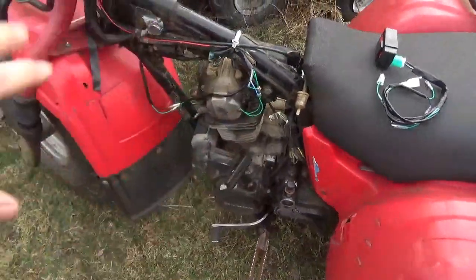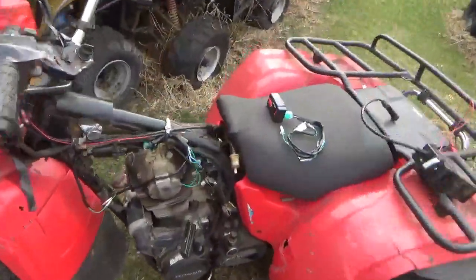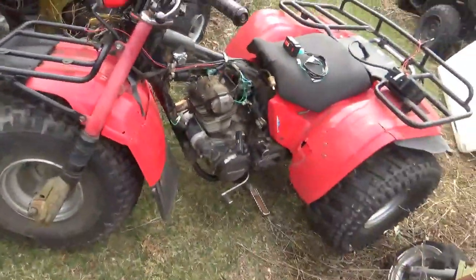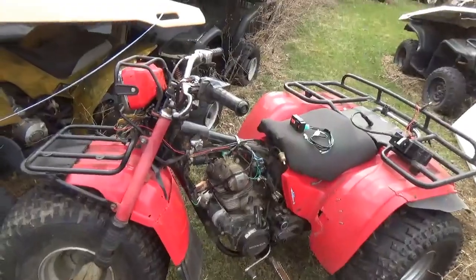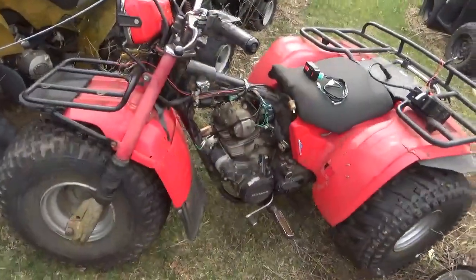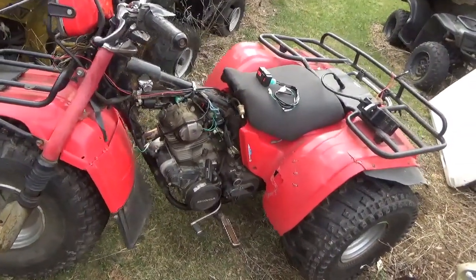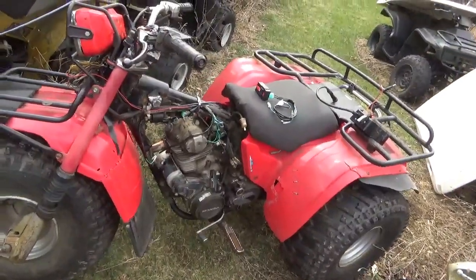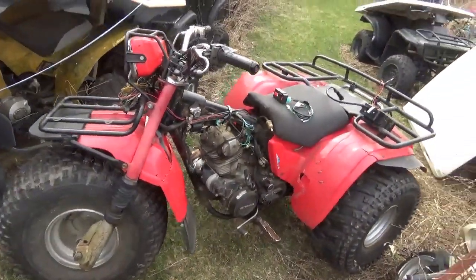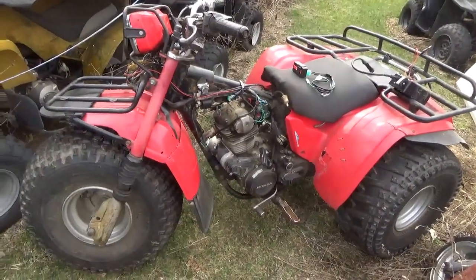Now that it's all put together, I'm going to roll it out and show you that you can turn it on, start it, go forwards and backwards, and the lights all work. We'll take it for a nice long ride and bounce it around to make sure the connections hold up. Then we'll tidy things up. I still have to patch the gas tank and do the front forks — more work to do — but let's get a ride.